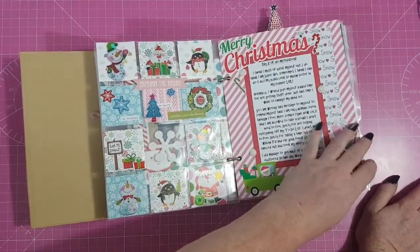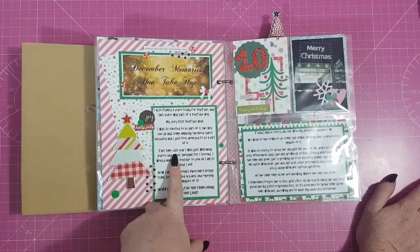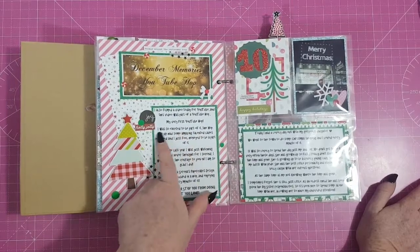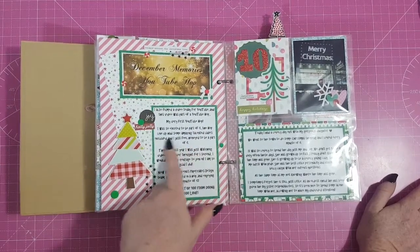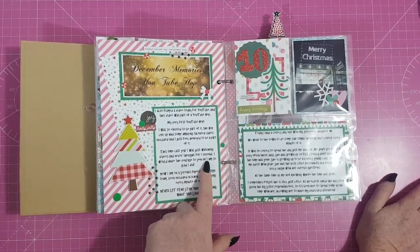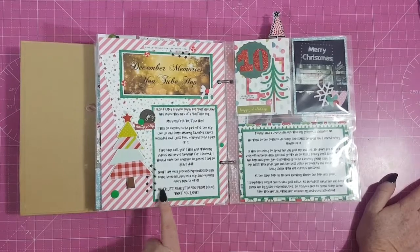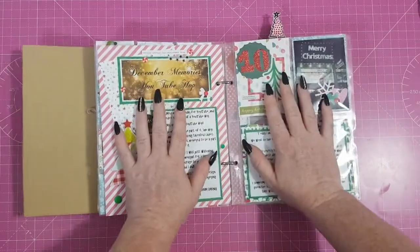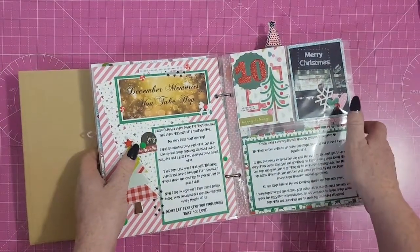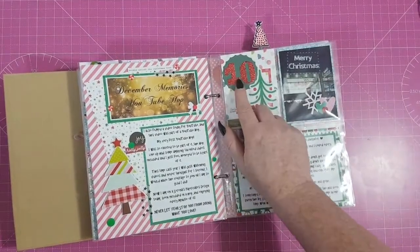Here I documented my first ever YouTube hop. I wrote: 'I filmed a video today for YouTube as part of a YouTube hop — my very first. The hop lineup had some amazing talented ladies and I feel honoured to be part of it. This time last year I was just watching videos; I never thought I'd have the courage to join in. Now I'm on Serena's Paper Cakes design team. Never let fear stop you from doing what you love.' If you're sitting on the sidelines thinking about starting to make videos — just start!